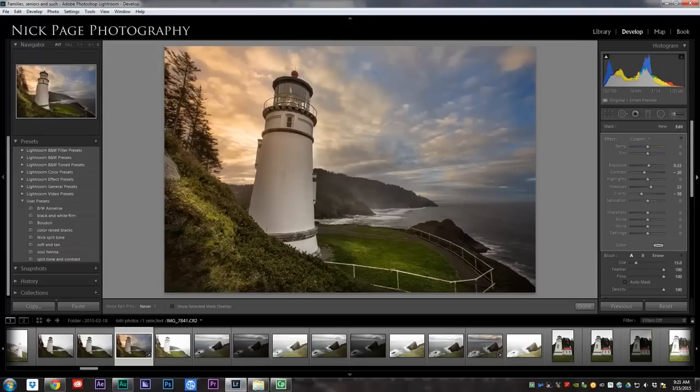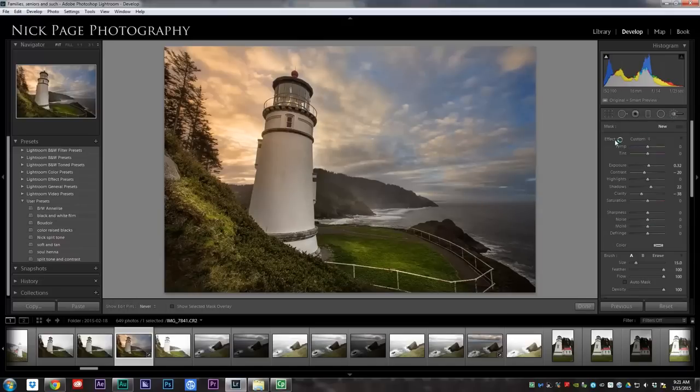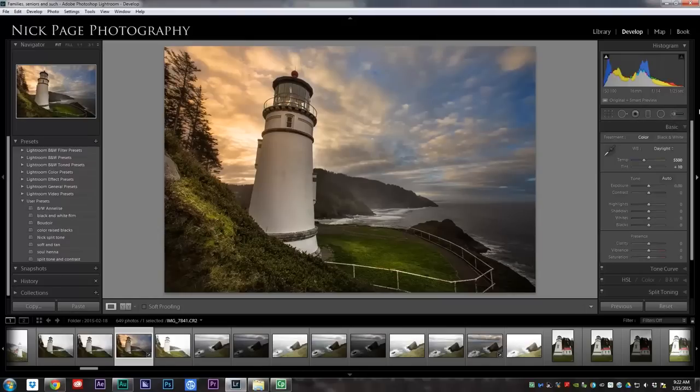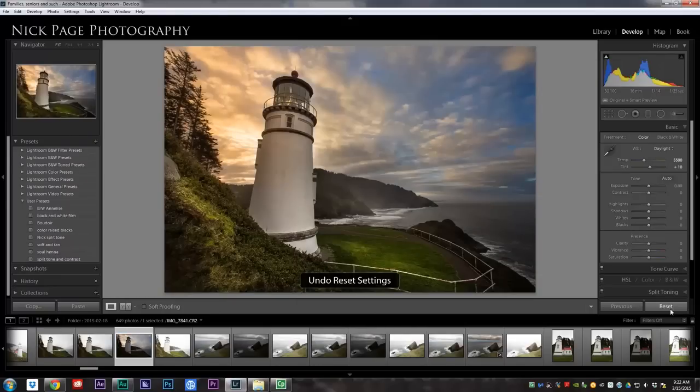So there we go. This is getting close to where I want it to be. Just for the sake of argument, I'll add contrast with an adjustment brush for the whole image — I'll make my brush really large and paint over the whole image just to prove that I can. And there we are, that's probably what I would end up with. We'll do a quick before and after — reset — and we went from this to that. I'd say that's pretty cool.